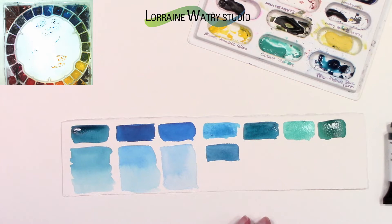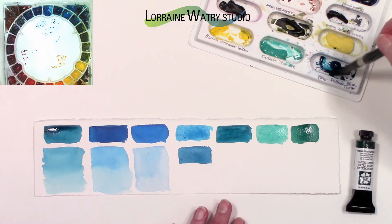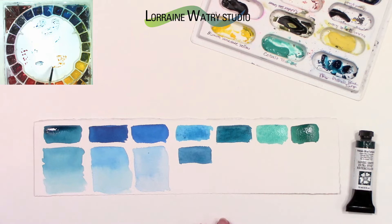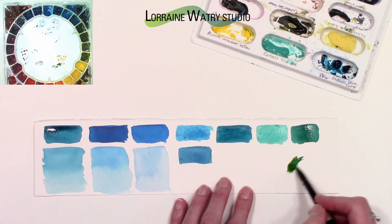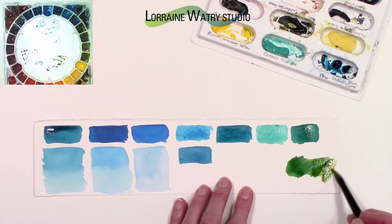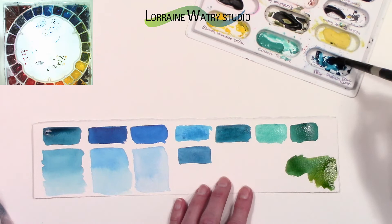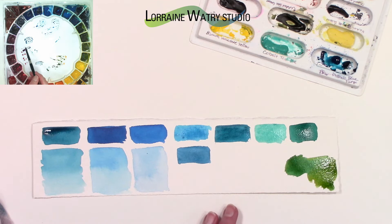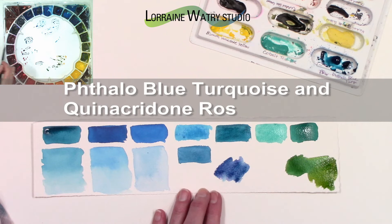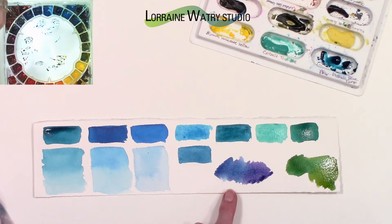The first mix is phthalo blue turquoise with new gamboge. I've got more of the turquoise to start with, then added more new gamboge so I could see a variety of greens — it does some really nice greens and some olive greens with new gamboge. I haven't tried it with my other yellows yet. The second mix is the phthalo blue turquoise with quinacridone rose, and it does make a little bit of a muted purple — it's not as vibrant because the phthalo blue turquoise is a little less vibrant than the peacock blue I have.